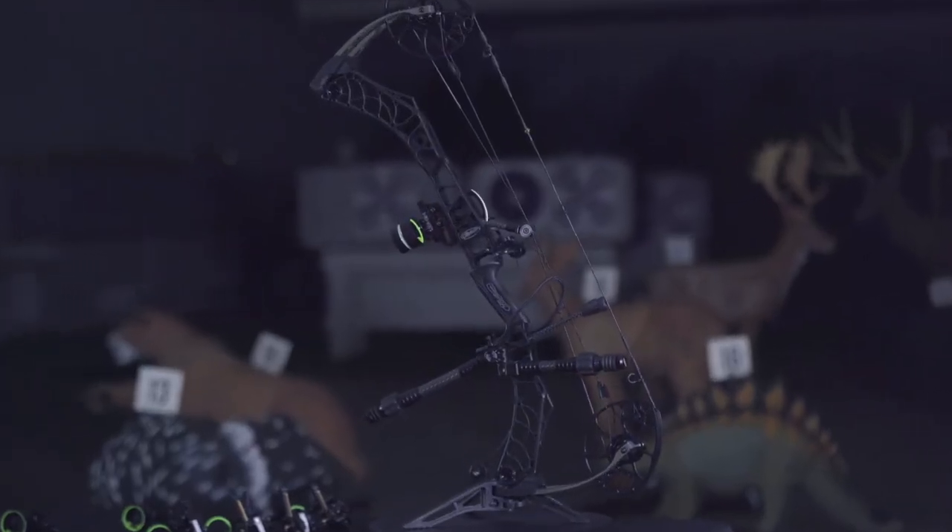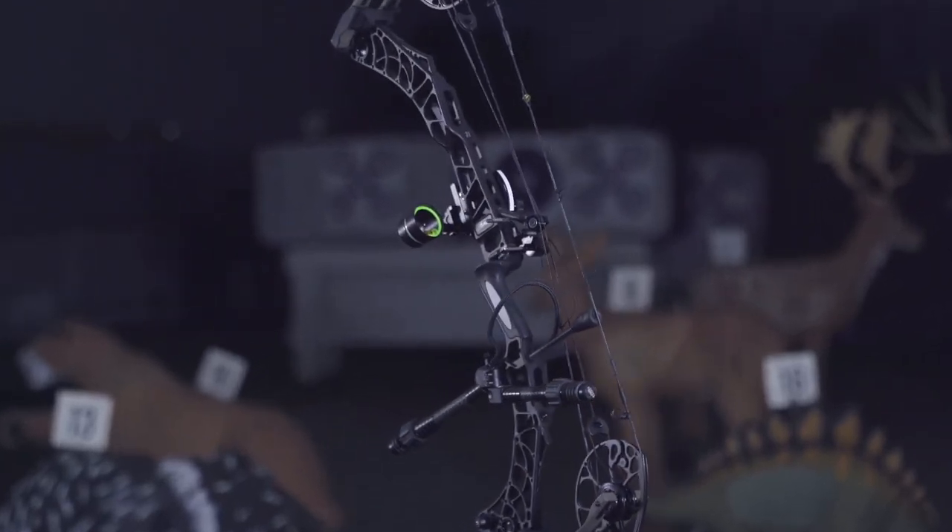As always on all HHA sights, you can choose between a 10,000th pin and a 19,000th pin. The Tetra LT, as well as all other Tetra line products and HHA products, are 100% made in the USA, sourced in the USA, and carry a 100% lifetime warranty.